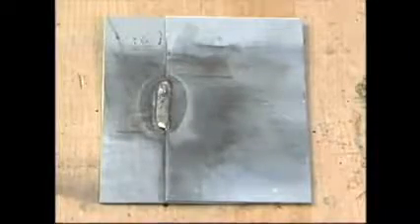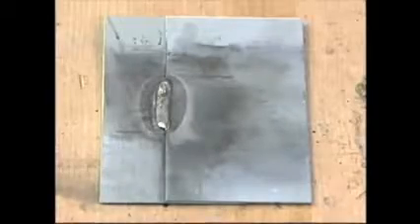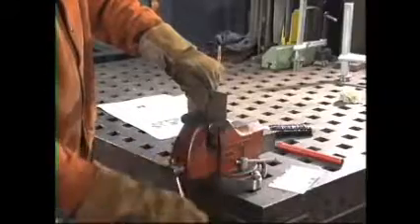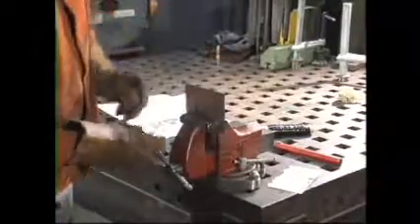Let's look at how the destructive test is done on a fillet weld on a lap joint, and what to look for after the weld is taken apart. To destructively test a fillet weld, the bottom coupon is clamped in a vise just short of the joint. Notice that the weld is facing the technician.